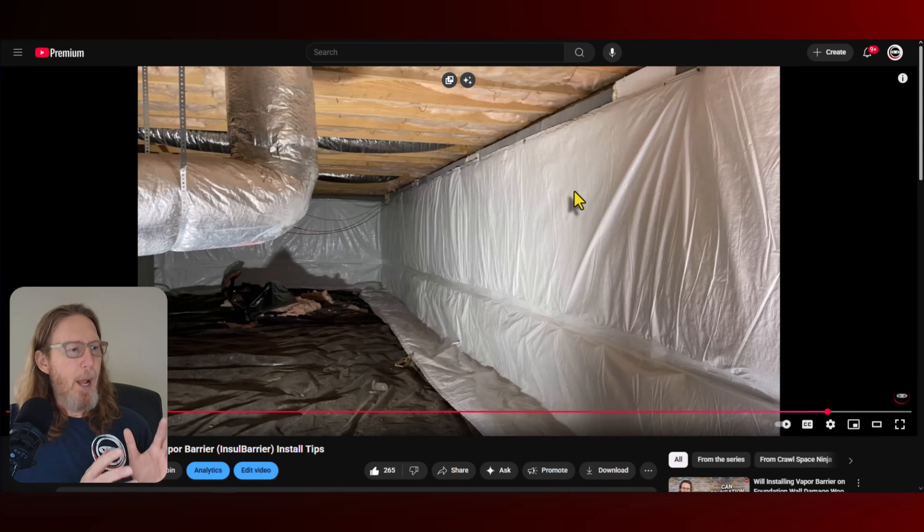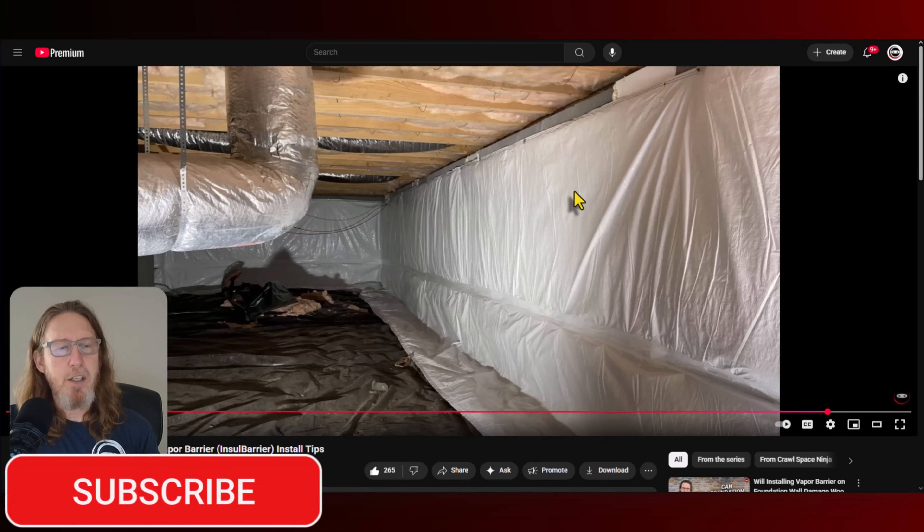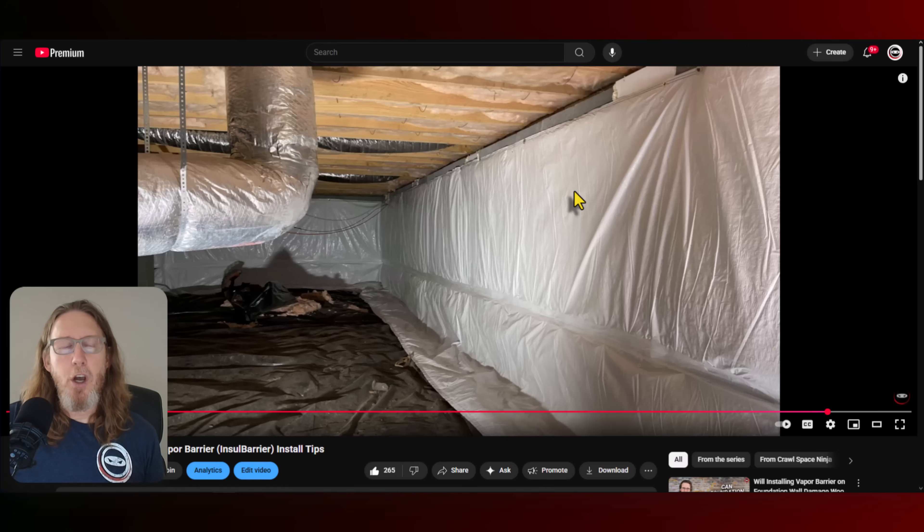But back to this — what I would recommend you do is just like we're doing here: air seal all the vents, leave the insulation in the subfloor if you don't have to remove it, and then put that R10 foam board or whatever insulation is on the foundation wall, and you should be good to go. The added benefit is you're going to keep the pipes from freezing, but you should also notice a more energy efficient home, especially if you air seal those rim joists — I recommend you do that as well.